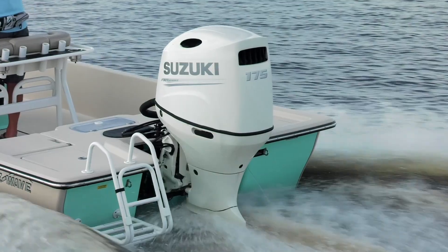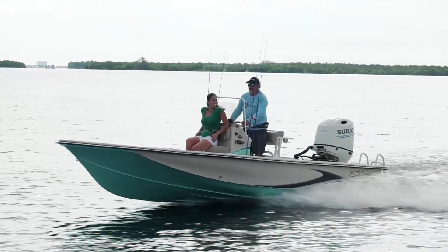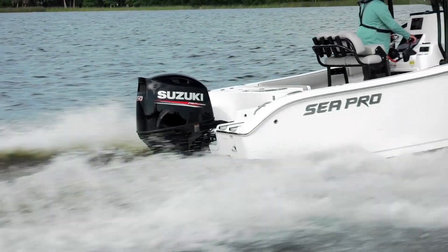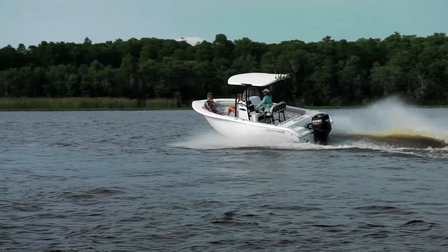Suzuki incorporated a knock sensor to keep the motor running smooth with limited vibration. There's also a water detecting system that alerts you if there's any water found in the fuel — an ongoing problem that we all have to deal with, especially in this day of ethanol fuels.